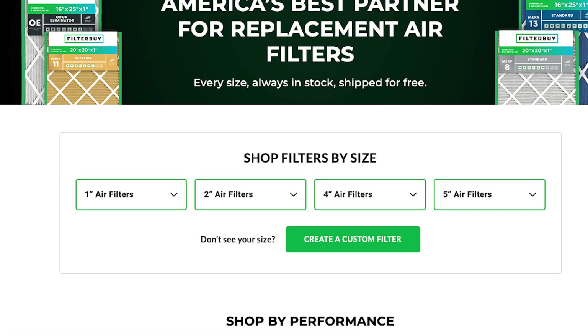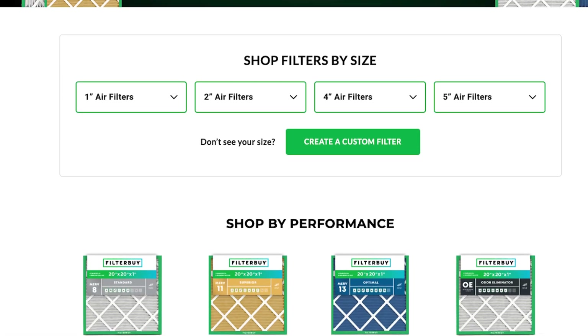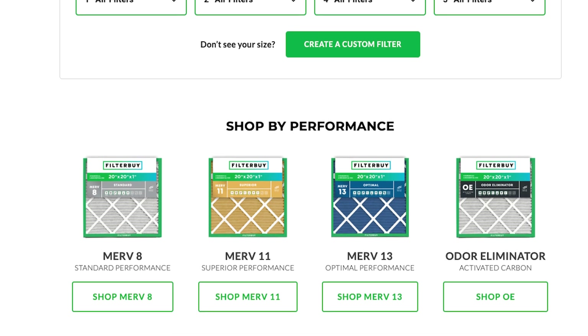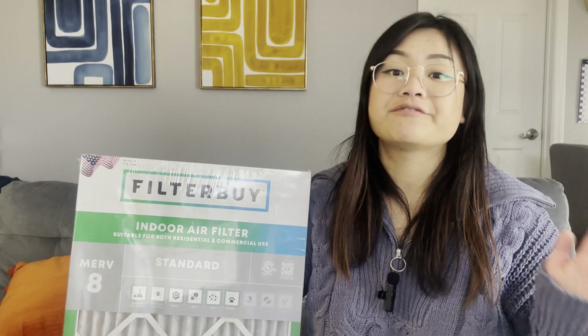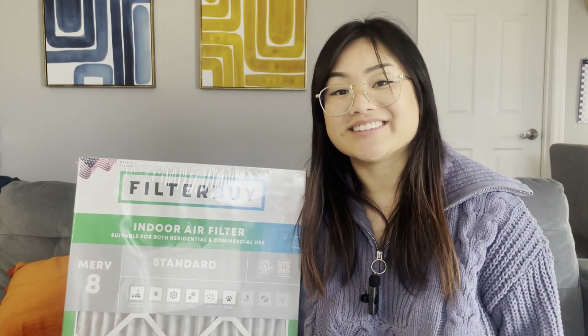If you're ready to find the perfect air filter for your home, head over to Filterby.com. We've got every single size you could possibly need, custom sizes included, all made in the USA. Plus, get fast, free shipping on every single order so you can get cleaner air faster. Thanks so much for watching, and here's to breathing easier.